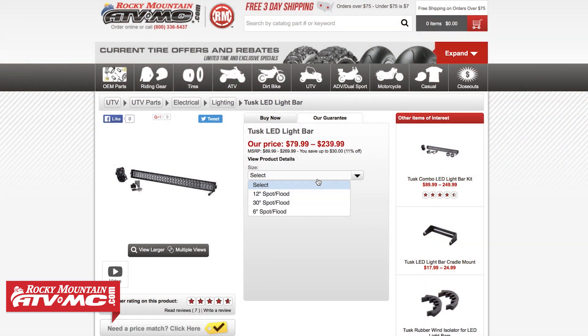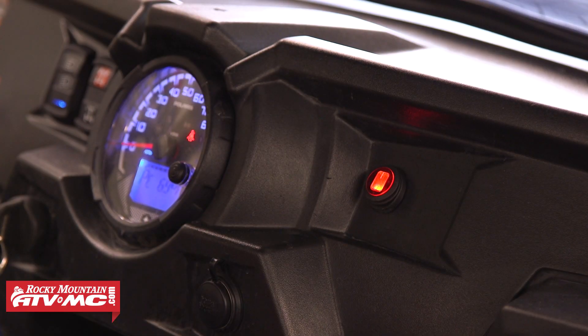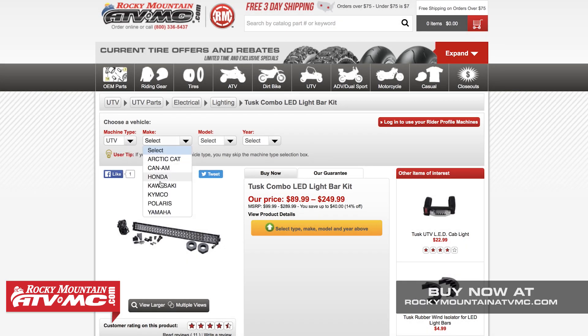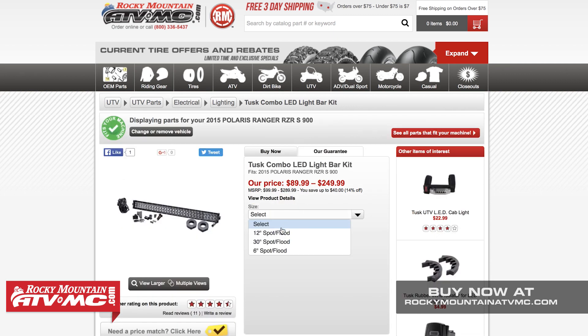The Tusk LED light bars are available in different lengths and come complete with the plug-and-play harness, a lighted switch, and rubber mounted L brackets to mount it to your machine. We've also put together machine-specific light bar kits that come with the correct size roll bar clamp so you don't have to spend any time searching for the correct clamps, and this is the kit that we'll be using on this RZR.